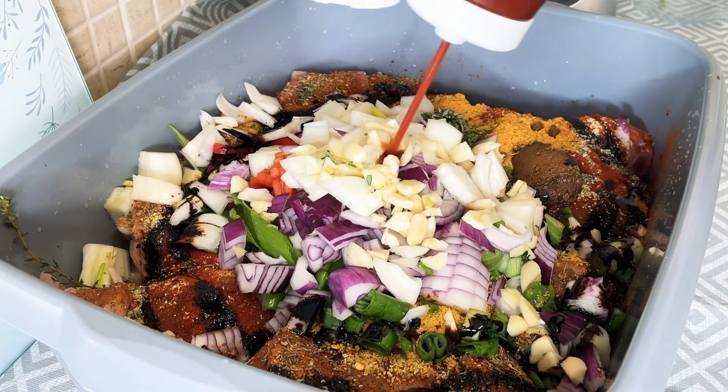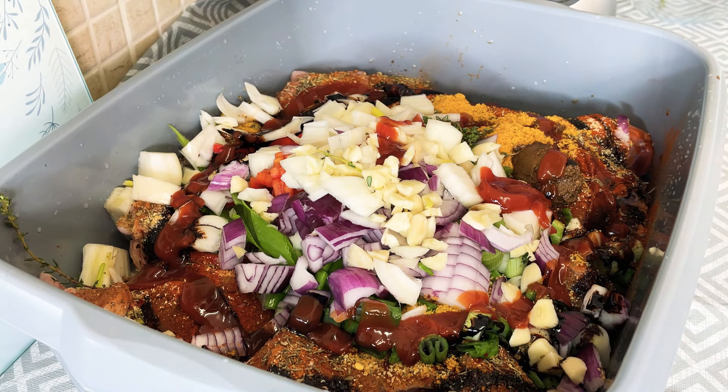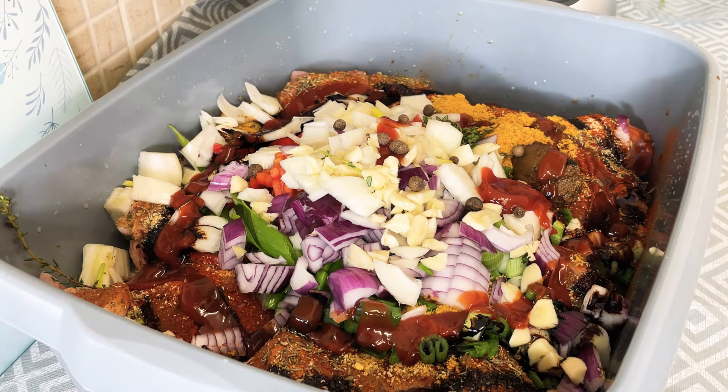I've got some ketchup, going to put a little bit of ketchup on it. Pimento seed and a few cloves - bringing a lovely flavor to it, you know. That's what Chef Ricardo is talking about.